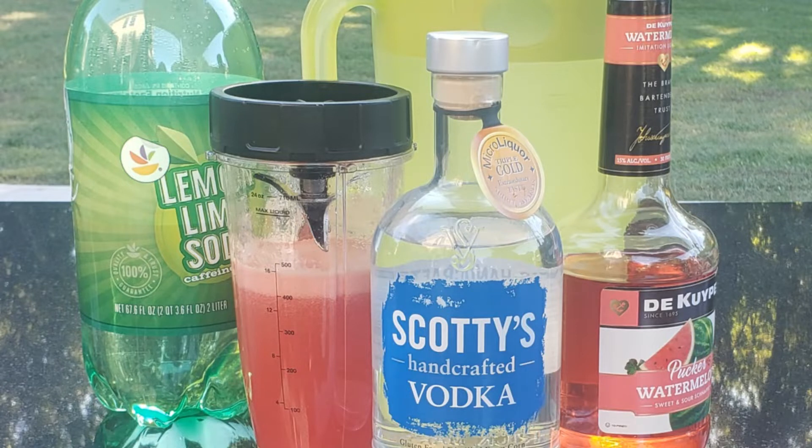To make my watermelon campfire cocktail, you'll need to mix Scotty's Vodka with ripe watermelon puree. If your blender doesn't emulsify everything, you'll want to strain it — this mixture should be perfectly smooth. You'll also need watermelon pucker and lemon-lime soda. If you want it less sweet, instead of lemon-lime soda you can use ginger ale or seltzer.